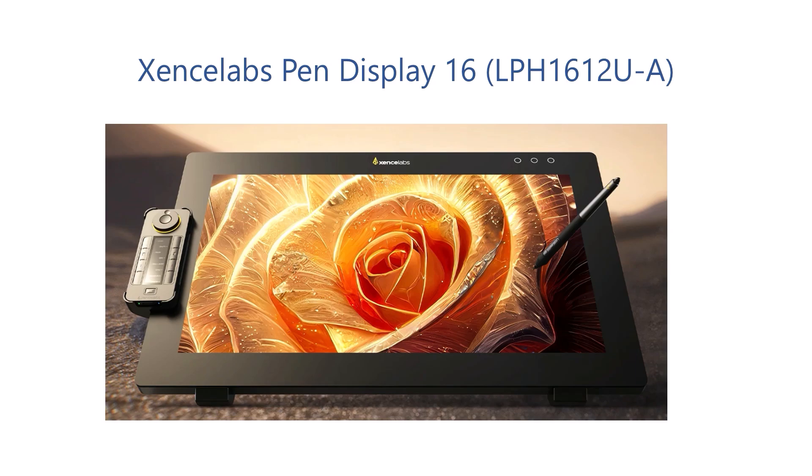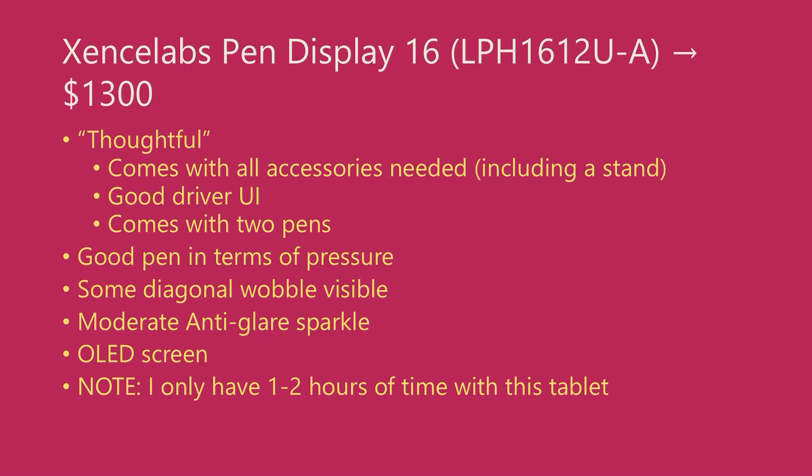Now let's cover some tablets that I'm still testing. There's only one tablet in the 16-inch category that I'm still testing, and even though my testing has barely begun, I'd like to share some initial thoughts because people ask me questions about it. That tablet is the SenseLabs Pen Display 16. I have probably used this tablet for an hour or two, and yes, I intend to make a full video about it later. For now, keep in mind that anything I say deals with my initial impressions.